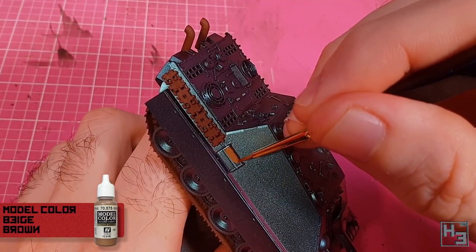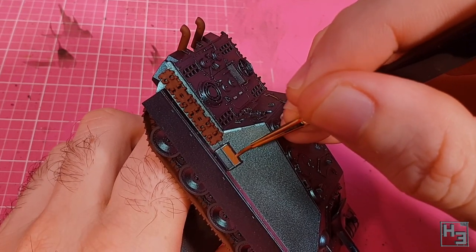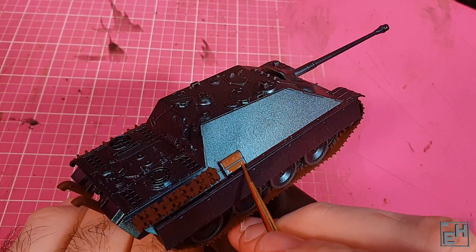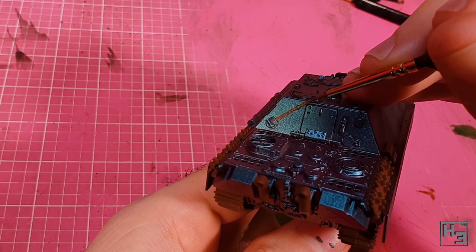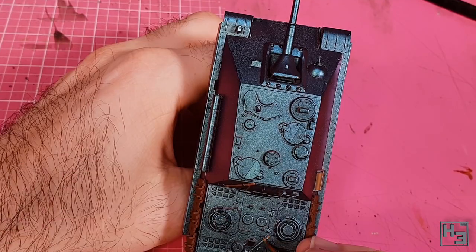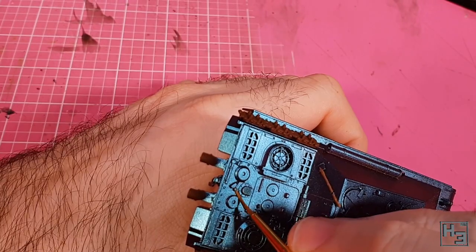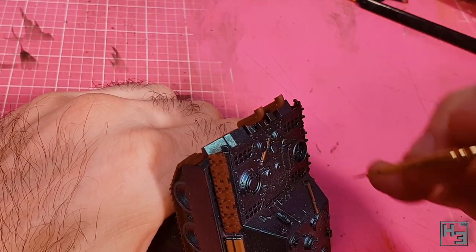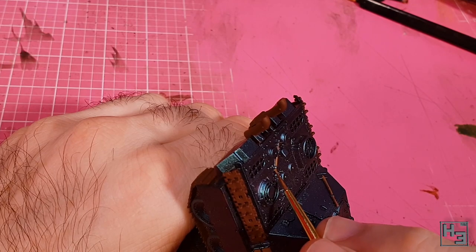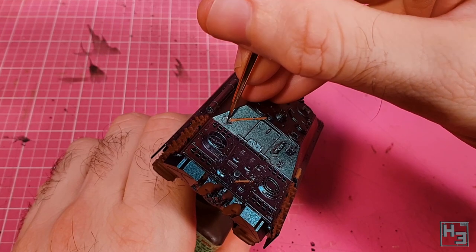Next I take Vallejo Model Colour Beige Brown and paint the jacking block — if this is in fact a jacking block, I think it is. It's not too hard to do this neatly as it's all just flat straight edges. I use the same colour for the tool handles, like the shovel. I do my best to get the colour not only along the tops of the handles but down the sides as well. You may notice that I missed the axe at the very rear of the engine deck, but I did get it later. It's moderately annoying to forget things, but it's not the worst thing that can happen.